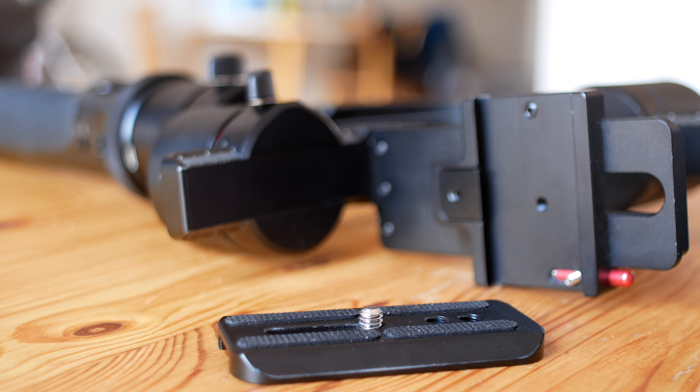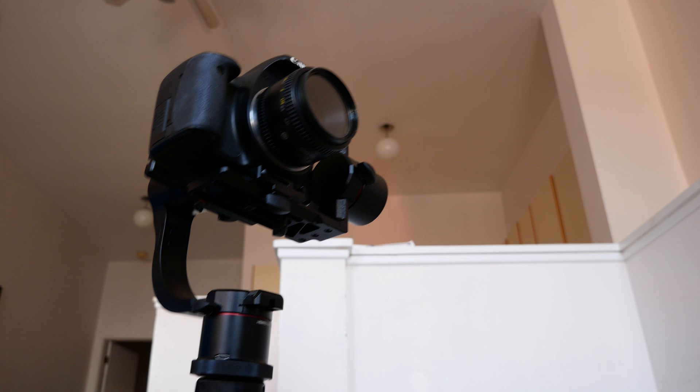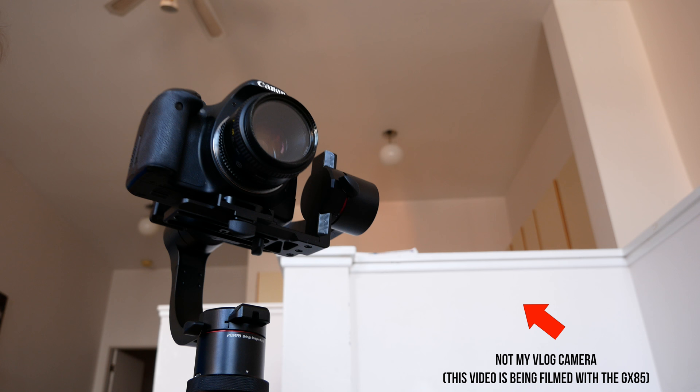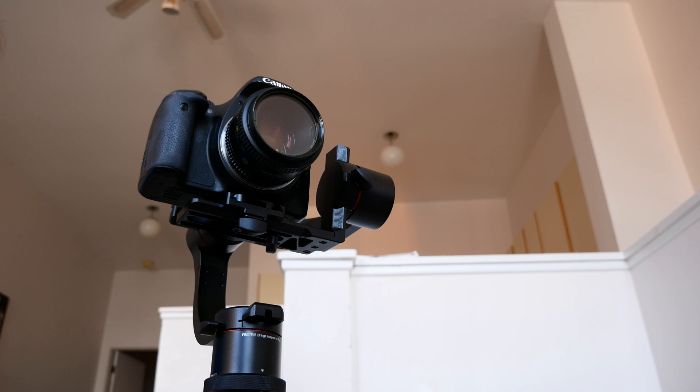When choosing a gimbal for vlogging, I'd also recommend looking for one that has tool-less quick adjustments on the arms and doesn't require an Allen key, along with a pan-and-tilt joystick button and a mode selector button for selecting different modes. Here I'm demonstrating the PilotFly's follow mode, a horizon lock mode, and a mode that locks all three axes.